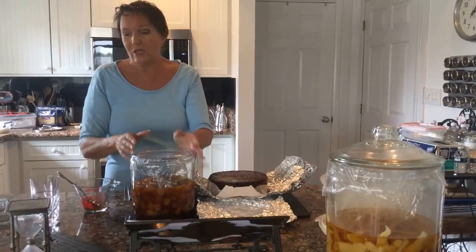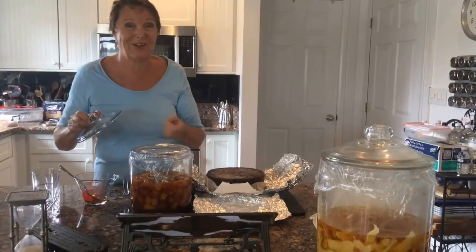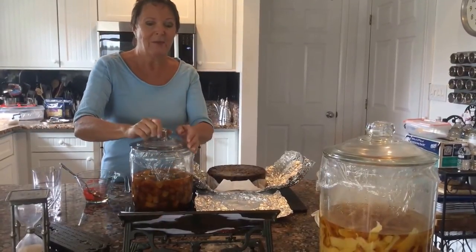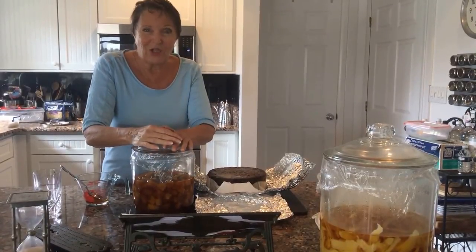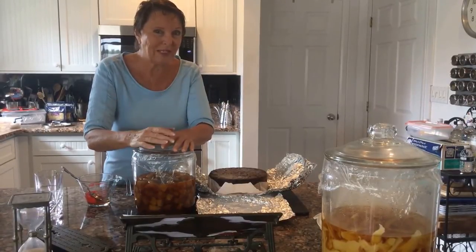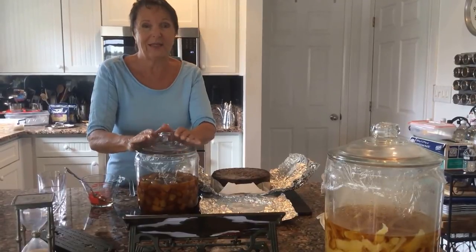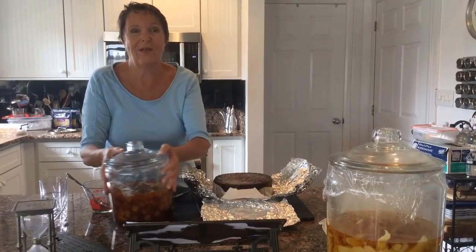The older it gets, the more aged the fruit becomes, and the more delicious it gets. You can put it over ice cream, over your Madeira cakes, use it however you like — or just eat it straight out of the jar, which is probably what I'm going to be doing from time to time! To be nice to your friends and family, only one of you has to do the starter and then you share it with everyone else. It is delicious!